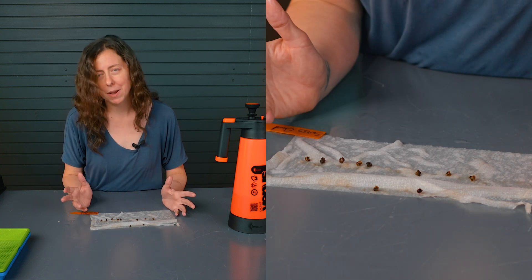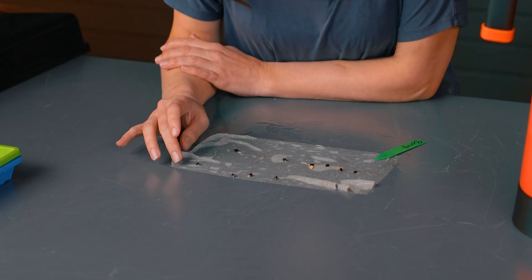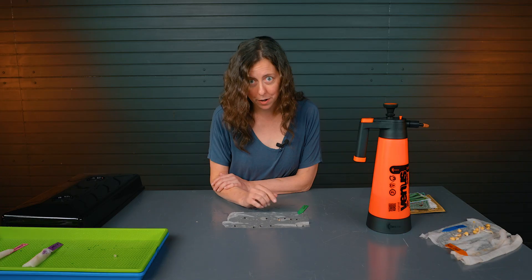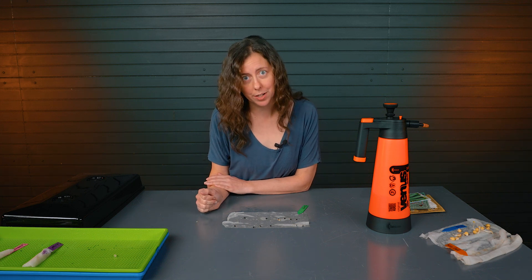It may or may not be worth it for you to even try this packet. For our borage, you can look and see 8 of them have started germinating. One of them is doing really well, and we've got a lot of germination here, so we know this packet would still be good to go.